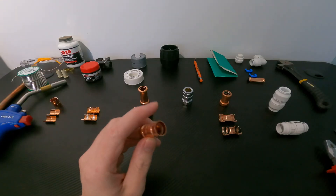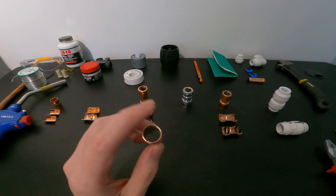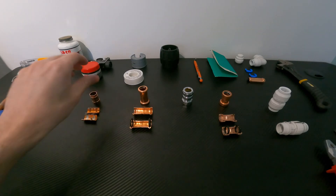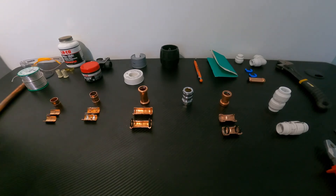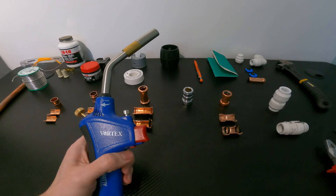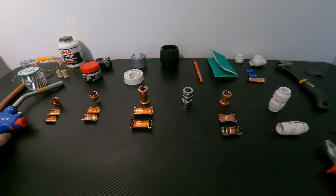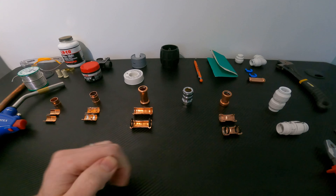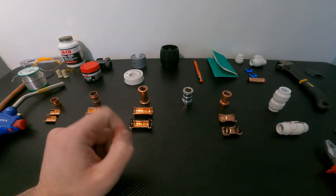I do really like these Yorkshire fittings and I actually prefer them to the end feed fittings — I think they're easier to install and less can go wrong, especially if you're a DIYer. Now there will be certain situations where either of these first two options aren't going to be ideal. If you've got a tight enclosed space and you're using heat, even with a heat mat it could potentially be dangerous and it's difficult to get at the pipes. So there are other alternatives, and next on the list is the press fit fitting.